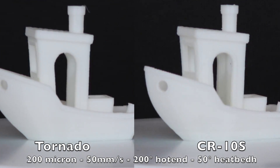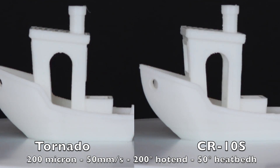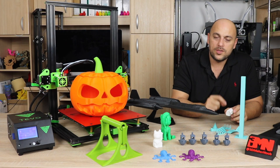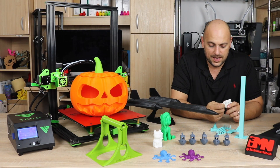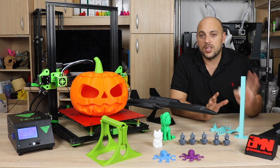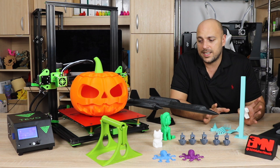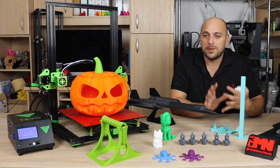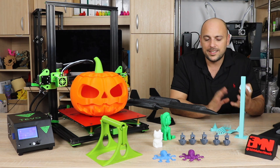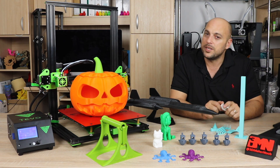The only thing I could possibly say about this print and most of the other prints from the TiVo is the fact that you get a lot of resonance artifacts along the details. And that is most likely due to the fact that the heat bed is much larger than the normal CR-10. Therefore, the weight might play a role in the fact that acceleration and jerk are set to a certain amount, which probably should be lowered.